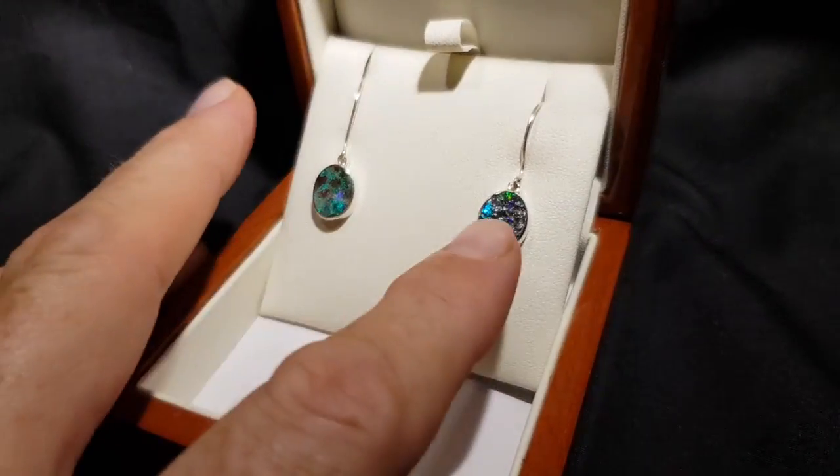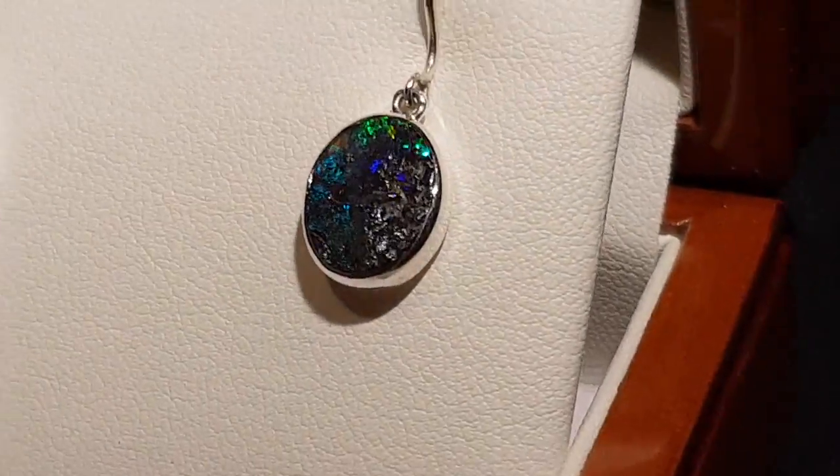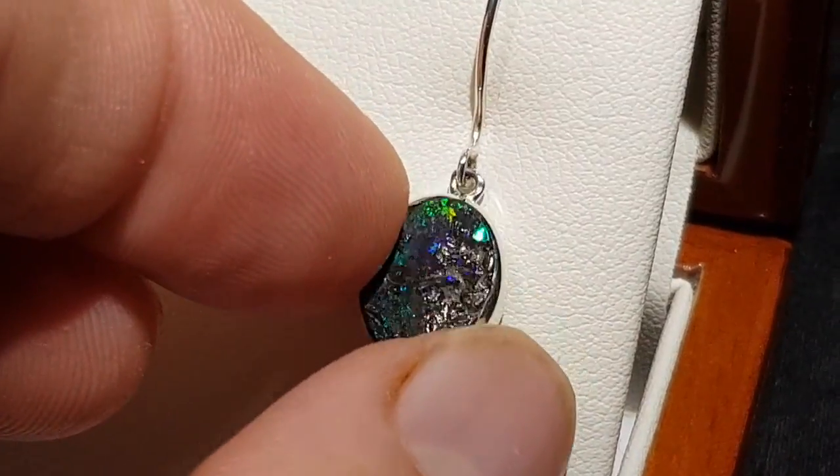Basically the opal goes through the ironstone rock, and we've just removed one side and left the opal attached to the host rock.